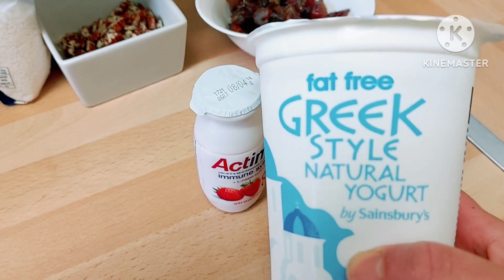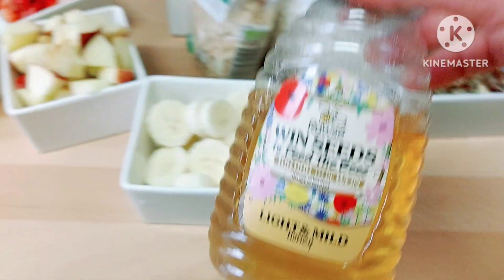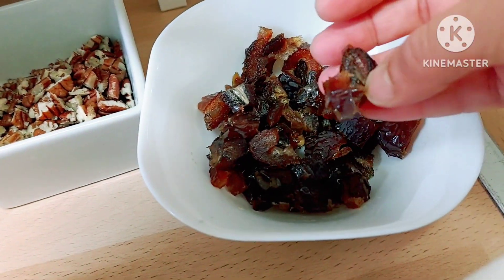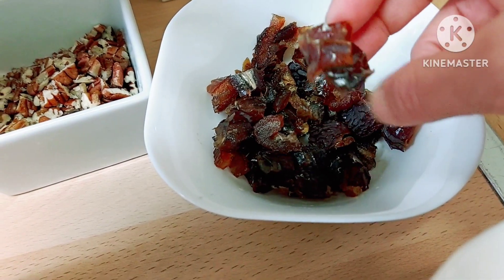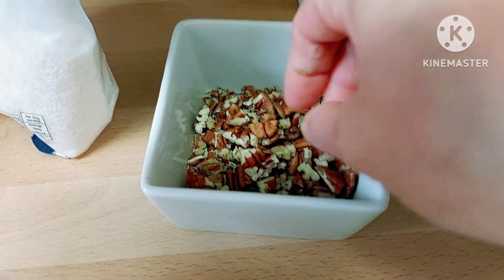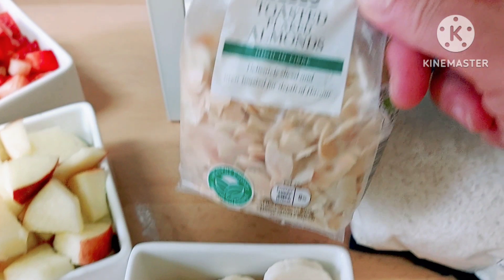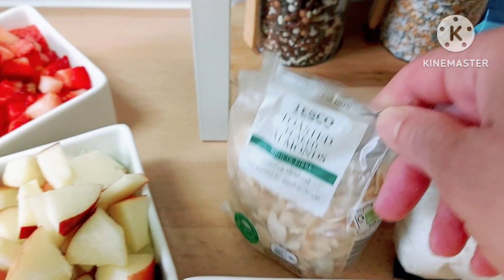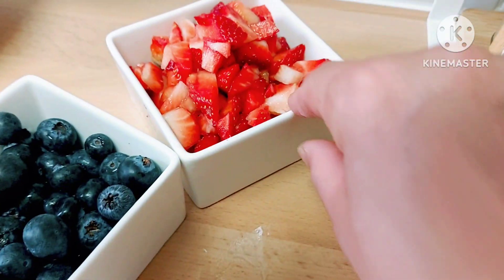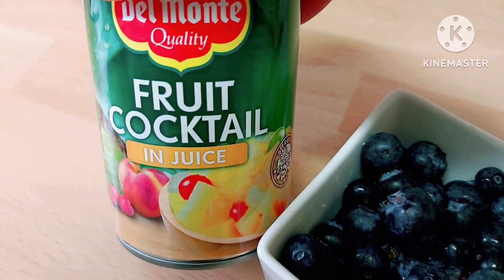I have Greek style yogurt, Activia, and honey. The rest is a mix of fruit and nuts: dates cut into small pieces, pecans cut into small pieces, coconut, flaked toasted almonds, banana cut into small pieces, apple, strawberries, blueberries, and also a can of fruit cocktail.